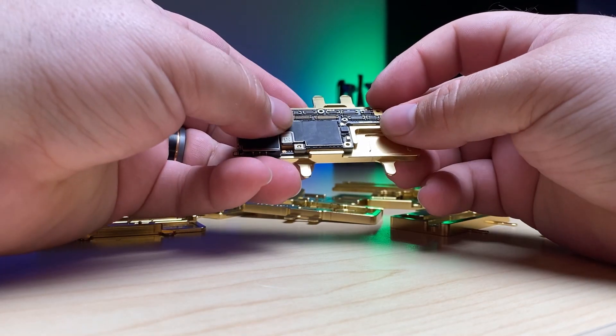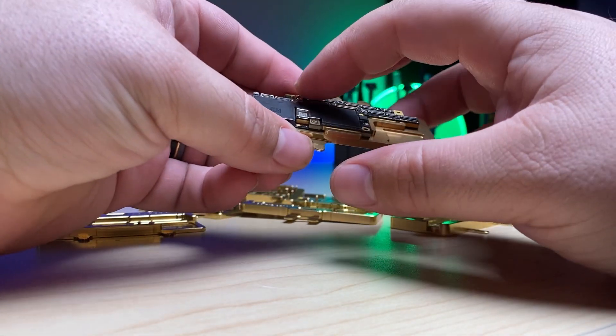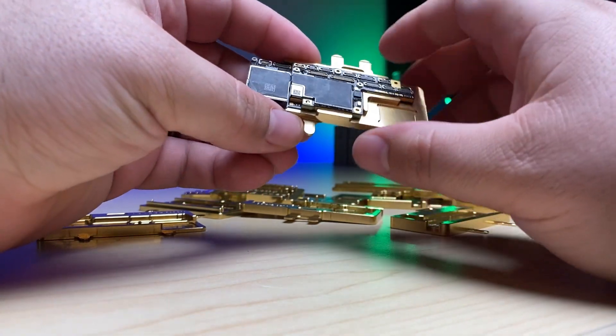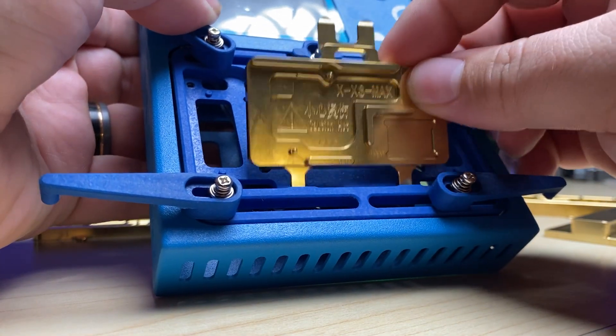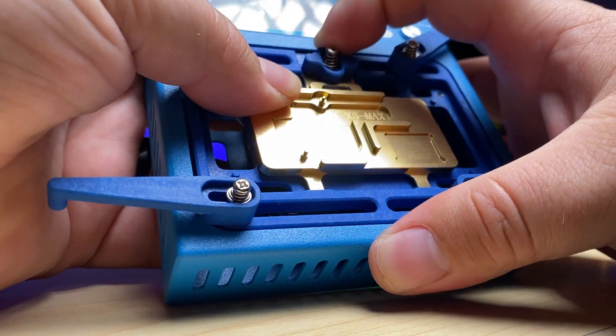This will go here just like so. That's nice — it only heats up where you need it to, which is just past the SIM card tray here on this side. That simply goes in like that and it clicks down.